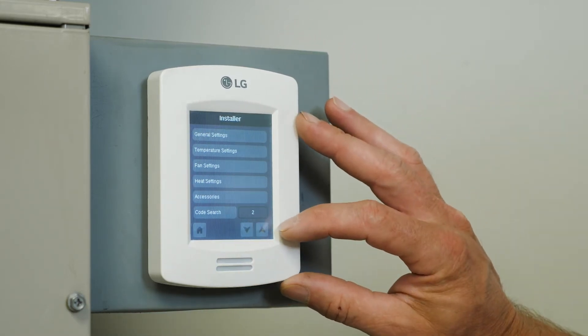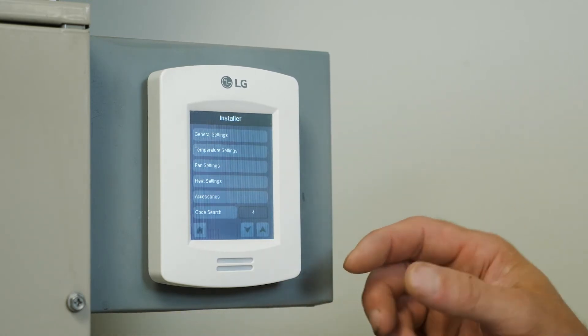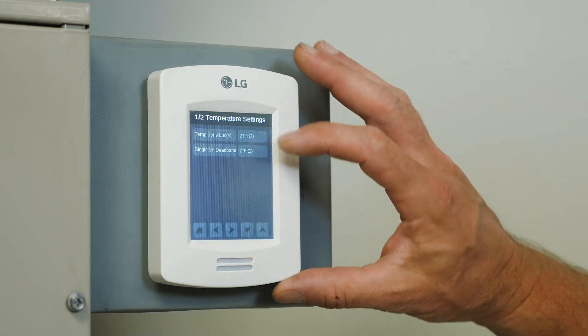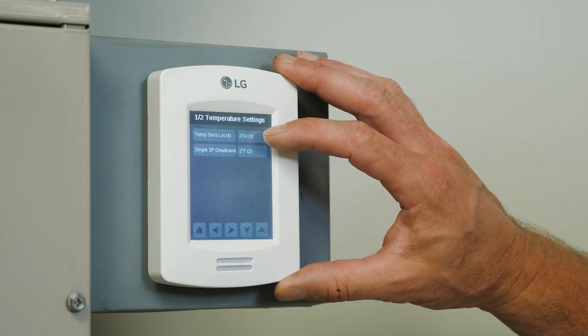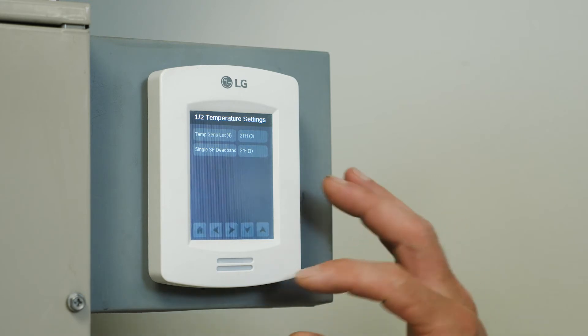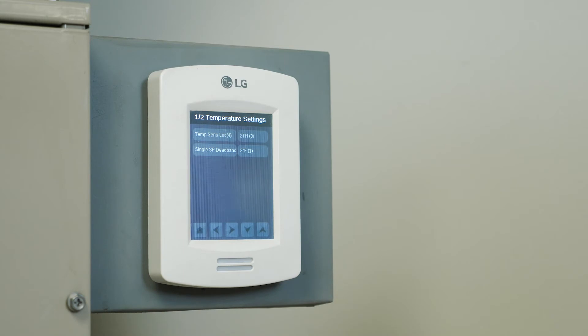And now I'm going to go up to CodeSearch 4, which is the sensing location for the indoor unit. So tap on CodeSearch again. And now I'm up at sensing location TH3, which is utilizing both the return air sensor on the air handler and the thermostat thermistor. What it does is it'll utilize whichever thermistor is farther from set point, so it'll move and sense from one thermistor to the other.